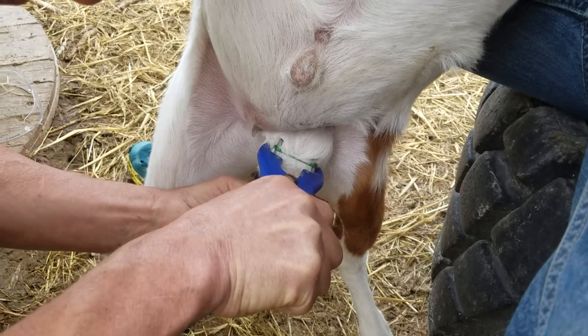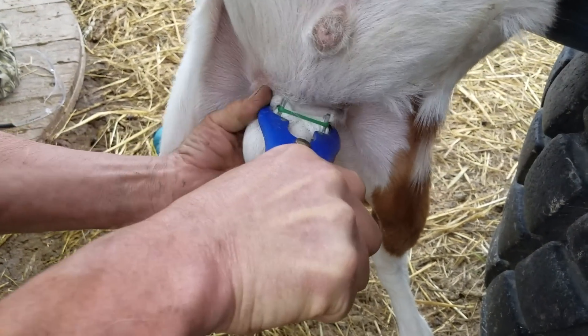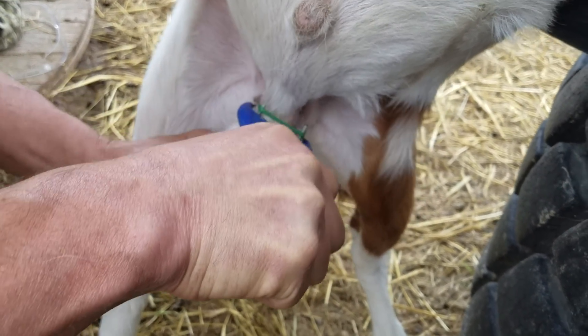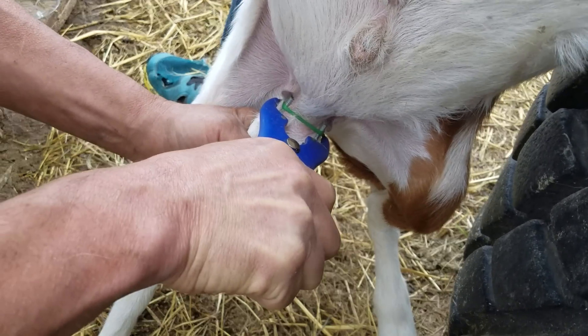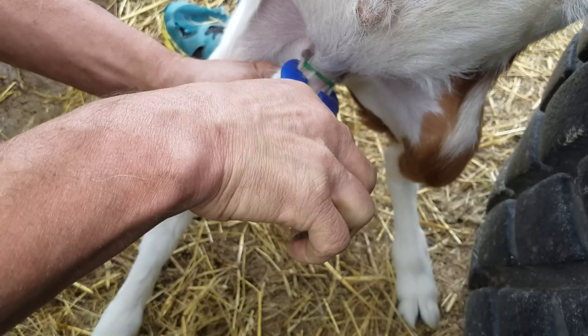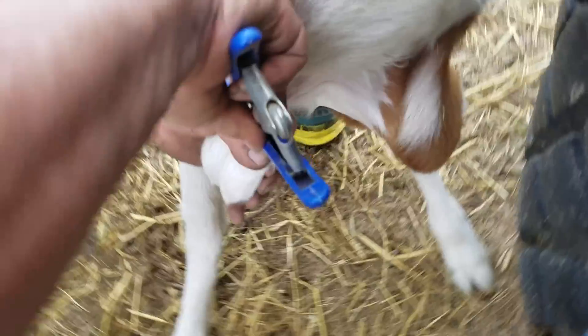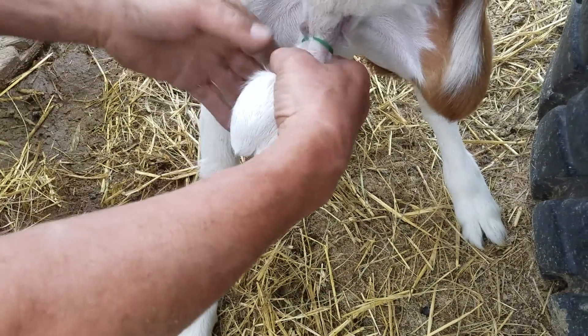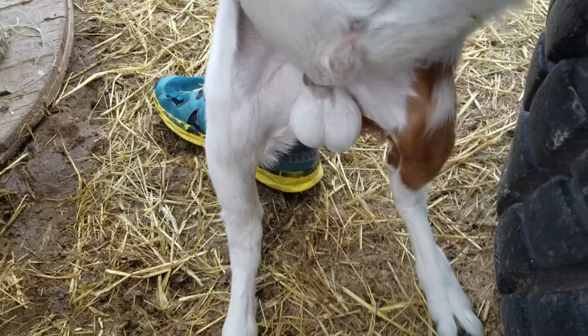Push it through. Pull it down a little bit more, push the other one — there we go, now they're both in there. Pull them down, make sure you ain't got teeth. Yep, bring the skin all the way up right there. Slowly release, and then pull it out. Sometimes you have to roll the band off. Now that's a good feel right there, and that's all there is to it.